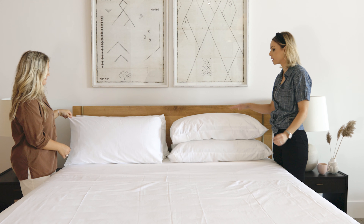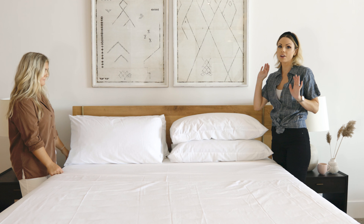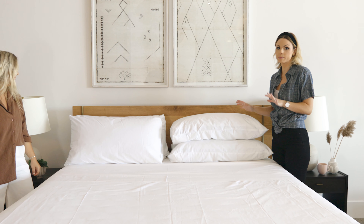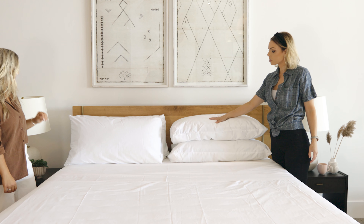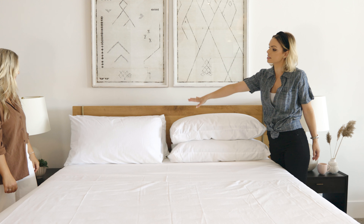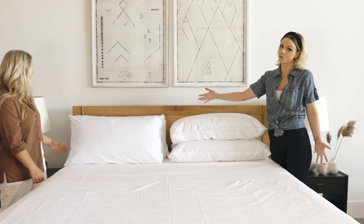Now we're talking stacking your pillows. Both of these are amazing options — there's not one that's better than the other. It kind of depends on the look that you're going for. This is a little bit more formal, this is a little bit more casual, but both of them look beautiful.